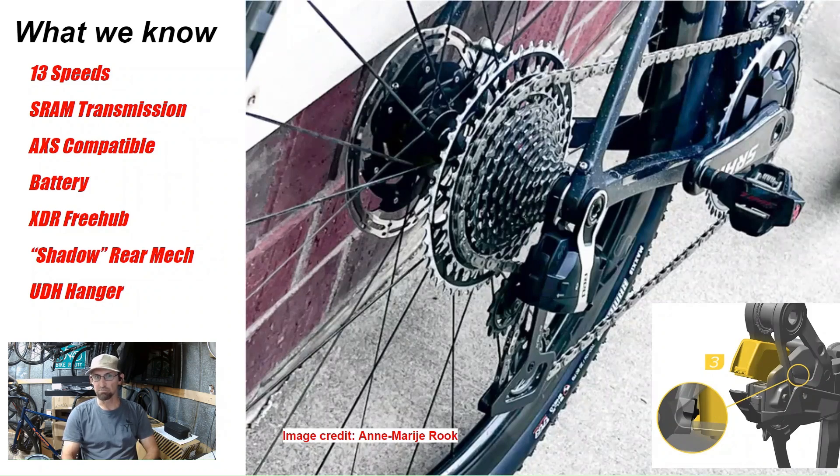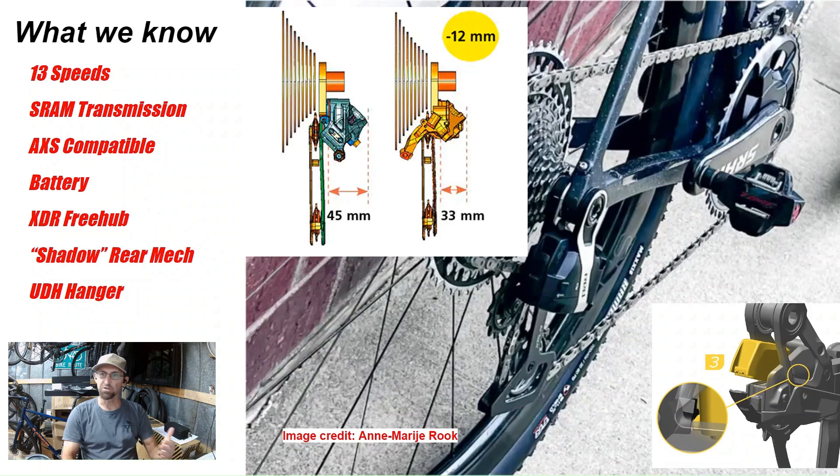It definitely has an XDR freehub like the previous version. There's also a Shadow rear mech — Shadow is kind of borrowed from Shimano's Shadow tech. Similar to T-type style rear derailleurs, this is hidden a little bit better up underneath. On previous SRAM wide-range rear derailleurs, when you're down in the smaller cogs, the derailleur sticks way out to the side and can be hit easily by rocks and debris. They've borrowed from the T-type to make it tuck under more.